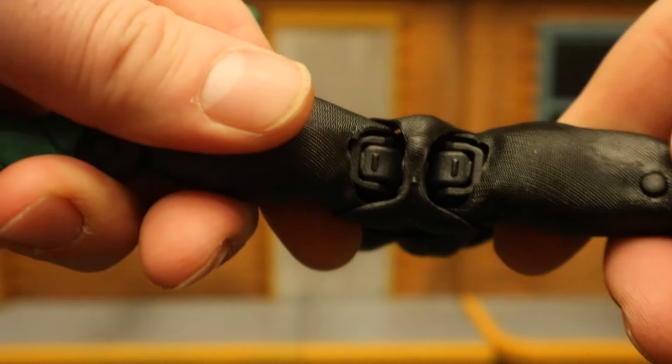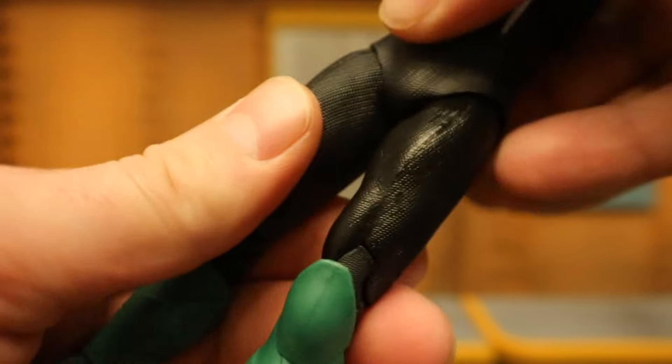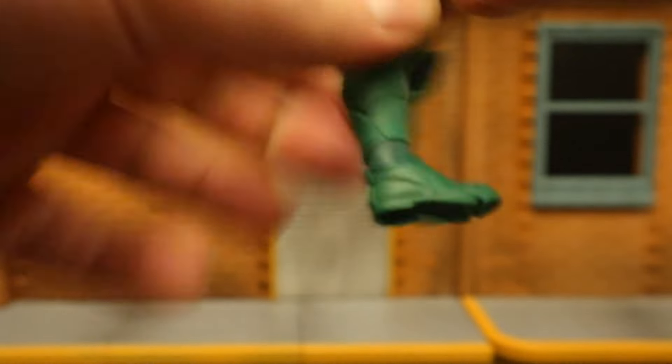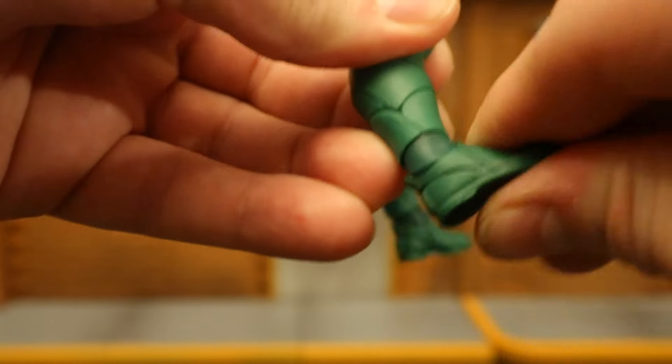His legs complete the splits with McFarlane-style hip joints. Rotation is decent on him. Legs go forward about that far, back not much. He has double-jointed knees. Then his ankle goes forward and back. Rotate, tilt, rock. And of course, toe articulation.